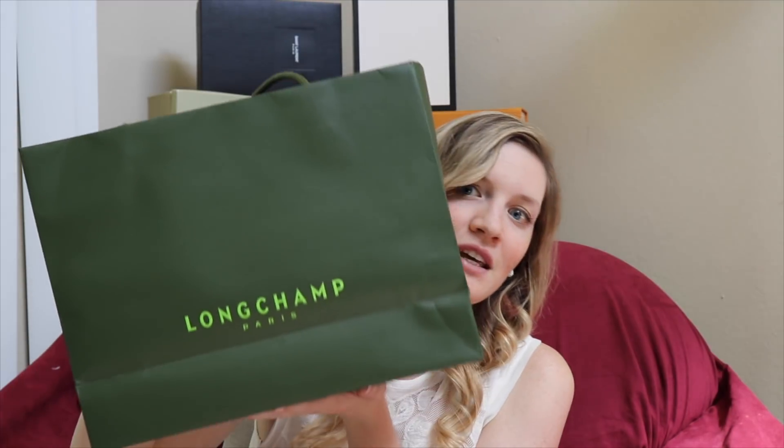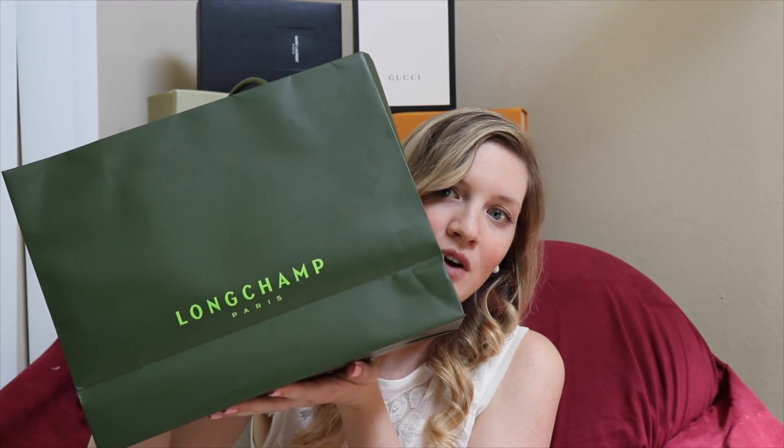Hi guys, it's Sam from Barn Hunting Blonde and I'm super excited to be here with you guys today to do my first ever YouTube video. I've been wanting to do this for a really long time. I went to London in March — you guys will know this if you follow me on Instagram — and I have waited to unbox some of these items since March. So without further ado, let's get started. First off is this goodie from Longchamp.